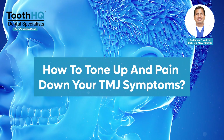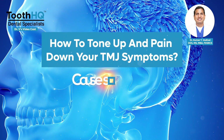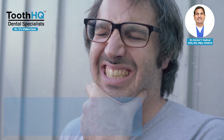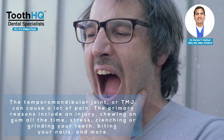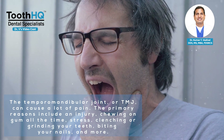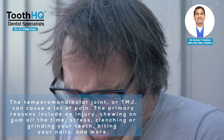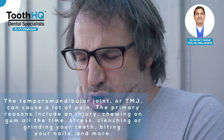The temporomandibular joint, or TMJ, can cause a lot of pain. The primary reasons include an injury, chewing on gum all the time, stress, clenching or grinding your teeth, biting your nails, and more.